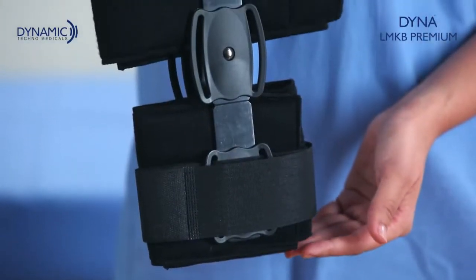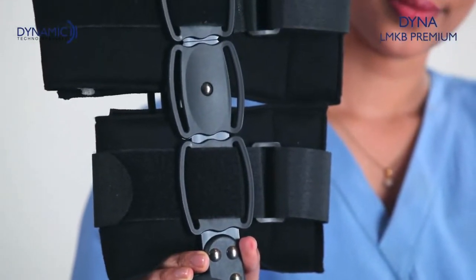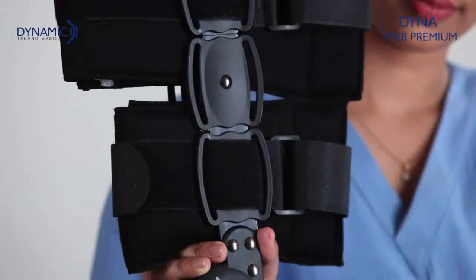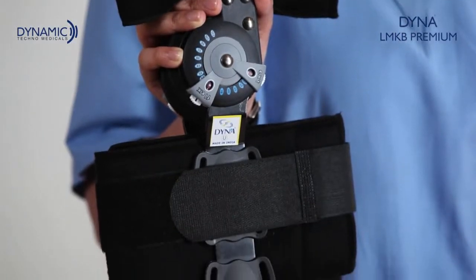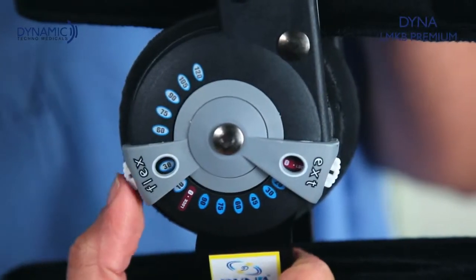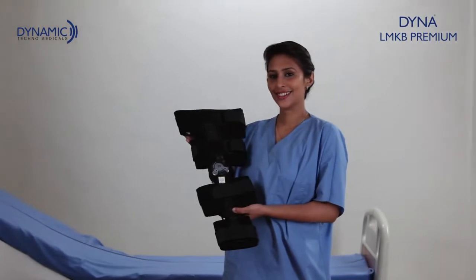Dynamic Techno Medicals presents the Dyna Limited Motion Knee Brace Premium for step-by-step recovery of the knee in post-operative conditions. The Dyna LMKB Premium has thigh and calf bands for proper fitting and medial-lateral metal bars for immobilization. It provides desired range of motion with individual angle adjustments through a flexion-extension setter.